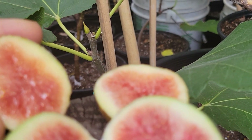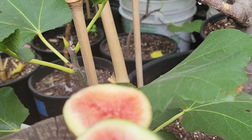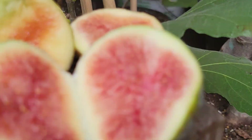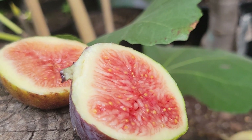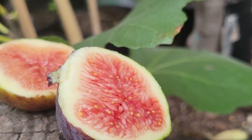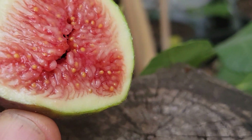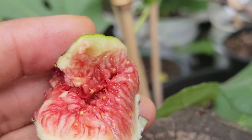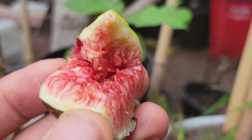The pollinated one usually tastes more acidic and sweeter. We're going to taste the one that has pollen now. Really, really good. So this was the difference between the two.